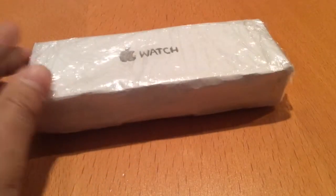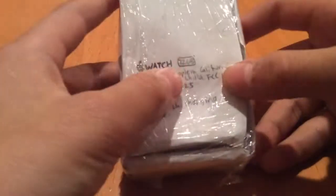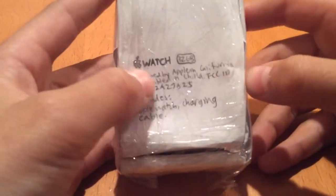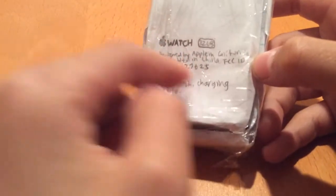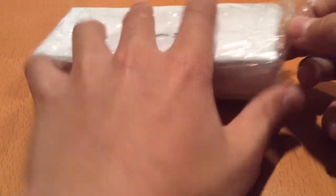What's up guys, Technocraft here with another video. Today we're doing a papercraft unboxing of a mini Apple Watch — a mini papercraft version of the actual Apple Watch. The blank box is encased in plastic. The top says Apple Watch, the bottom shows the capacity as a 32 gigabyte model, designed by Apple in California, along with the FCC ID and what the box includes. Let's open it up.